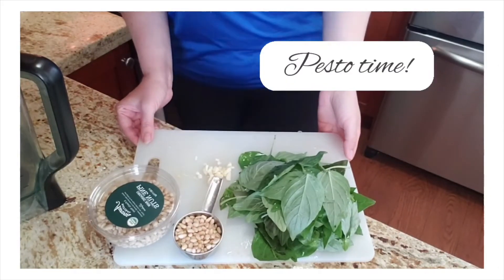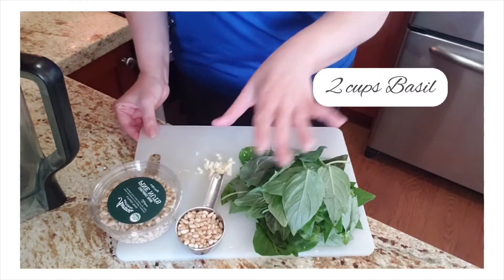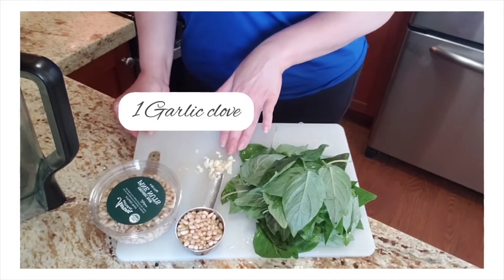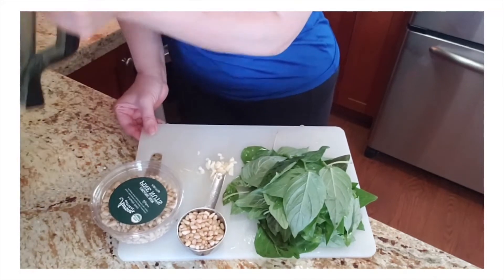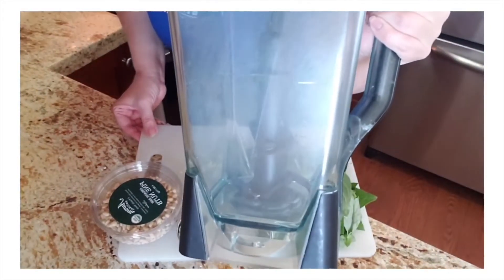It's time for us to make our pesto. We're going to begin with two cups of basil, one third cup of pine nuts, and one garlic clove — you can smash it or mince it like I did. I'm going to put it in a food processor, or what I have is a Ninja, so I'll be starting with that.